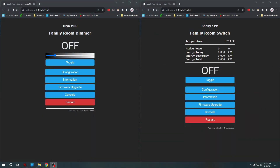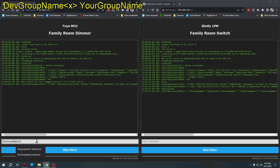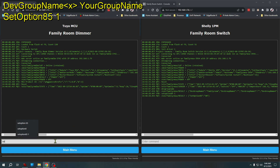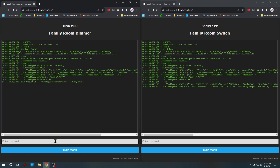Setting device grouping in Tasmota is actually pretty easy. On both devices, we go to the console and give each one a DevGroupName with a number — in this case, number 1 — because a device can participate in more than one group. I'll set the name to "family room." The device actually reboots when you set that. Then I also have to enable device groups by entering SetOption85 1, which turns device groups on. I do that on both devices. By default, it's going to send everything like brightness and color — any commands the Shelly 1 doesn't support will just be ignored, so I'll leave everything as the default and let it send and receive all data on both devices.